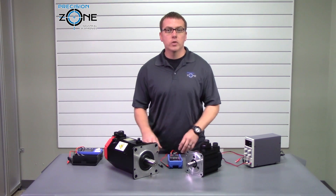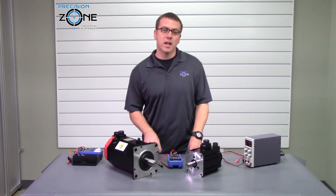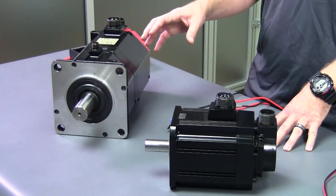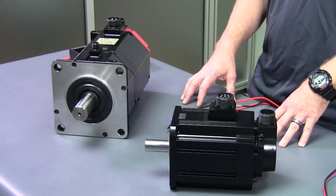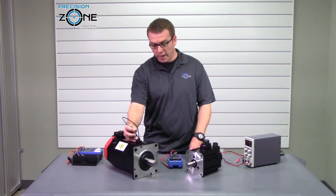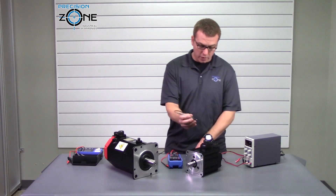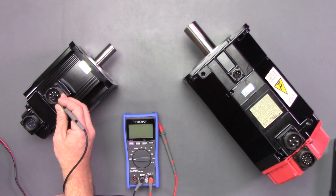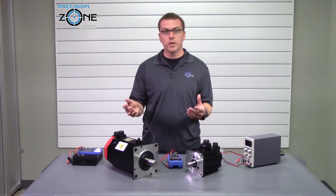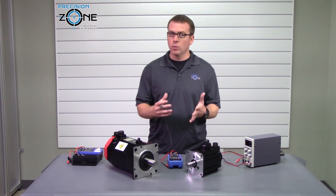Two tests that you can perform with the machine off and the motor still installed are a resistance test and a mega ohm test. The first test we are going to do is a resistance test. You'll need to find which two pins are your brake pins. On the standalone connector, pin A and B are the right ones, and on the integrated connector, two of the three pins are normally going to be it. You're looking for an open or shorted coil, or anything that gives you a reading.